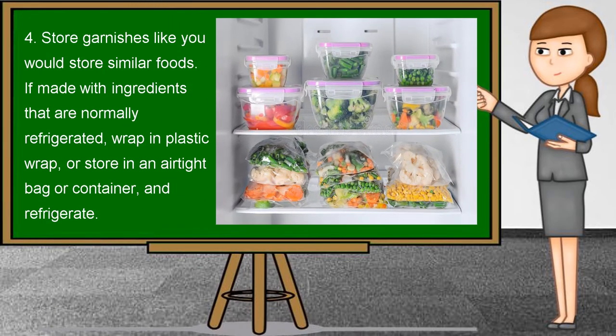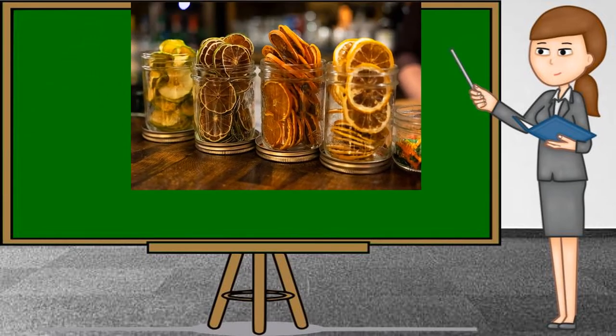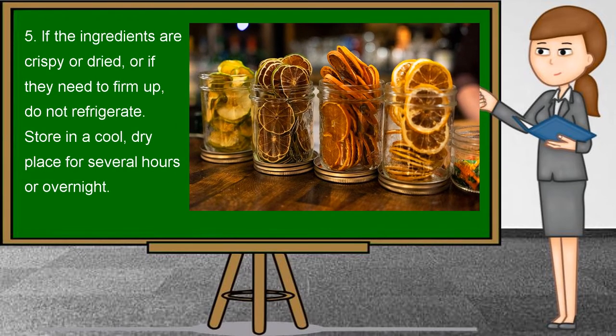Tips number four: store garnishes like you would store similar foods. If made with ingredients that are normally refrigerated, wrap in plastic wrap or store in an airtight bag or container and refrigerate. If the ingredients are crispy or dried, or if they need to firm up, do not refrigerate. Store in a cool, dry place for several hours or overnight.